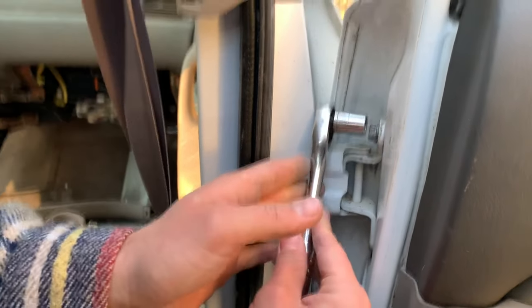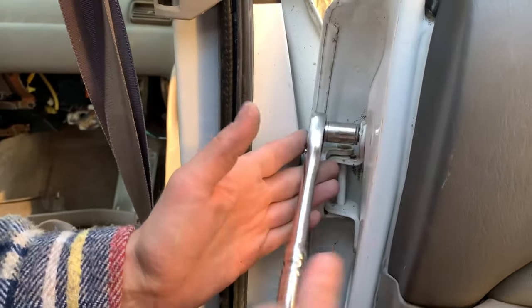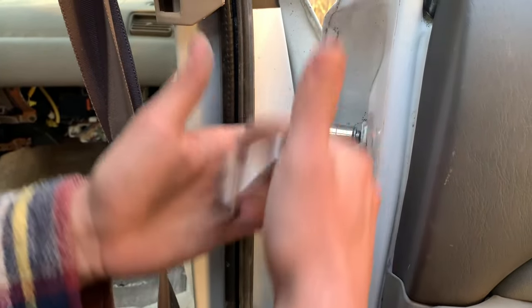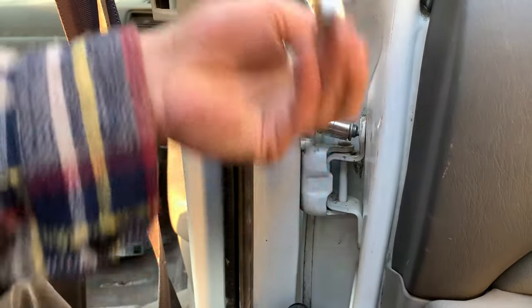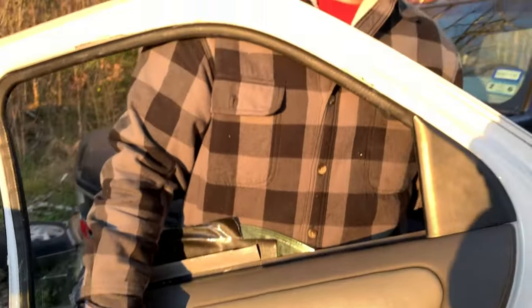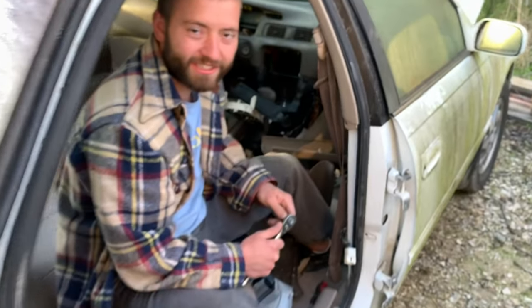You can remove doors by yourself; however, reinstalling the door is incredibly beneficial to have a second person — doing that by yourself is no bueno. And that's how you take your door off from the 1997–2001 Toyota Camry.